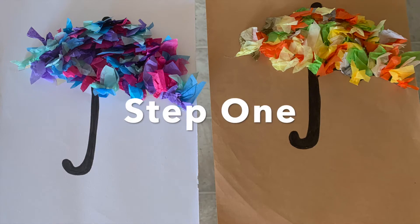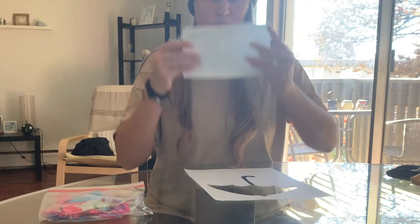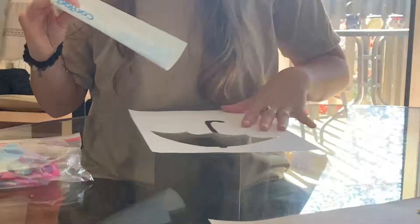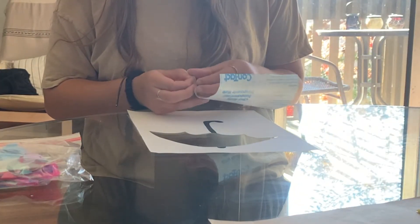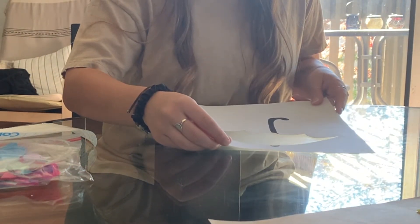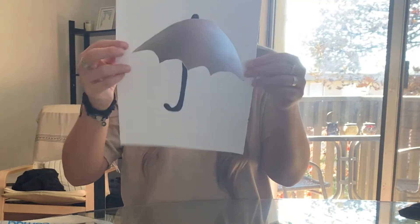Our first step, we are going to take the adhesive and we are going to stick it to the back of the umbrella. We want the sticky part of the adhesive to face the front part of the umbrella. This is so we are able to put on the tissue paper.